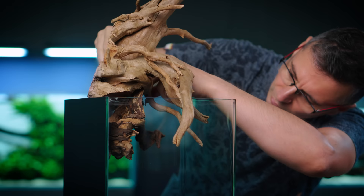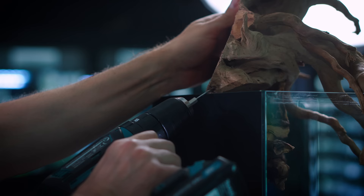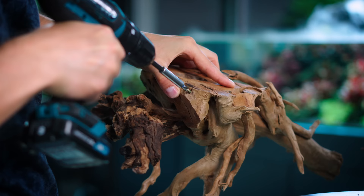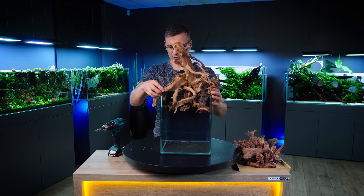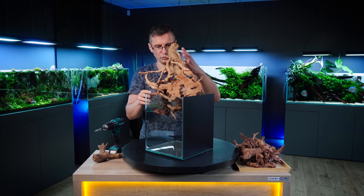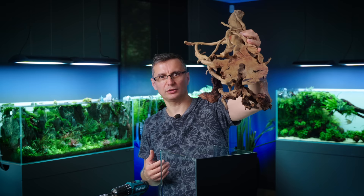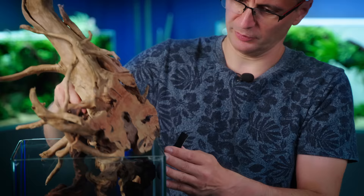I want to add some more roots now, to continue this. I've got this branch holding it on top, from this side I've got this branch holding it, and from the back I've got the screw. If you can somehow remove this whole structure during the maintenance like that, you have immediate access to the aquarium. I will keep this mobile — I've got some tape here to protect the glass from this screw.